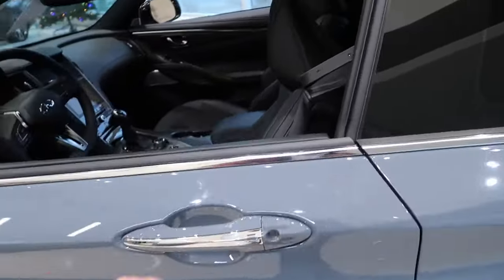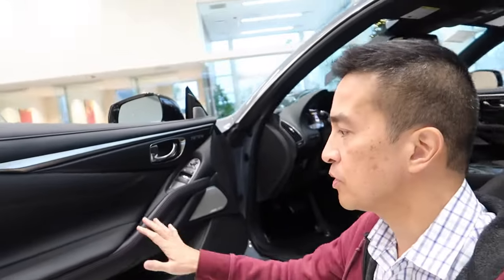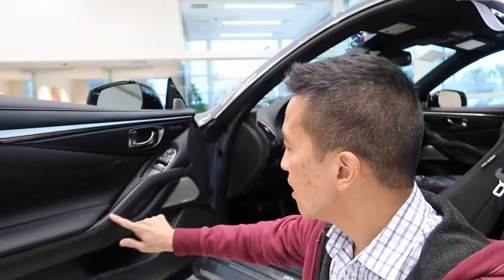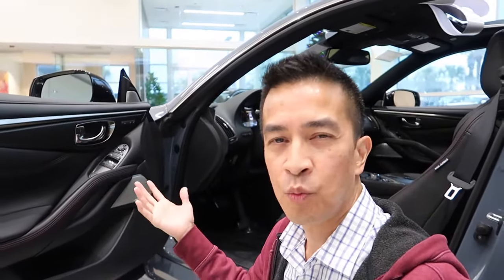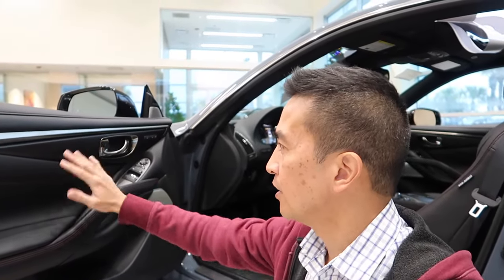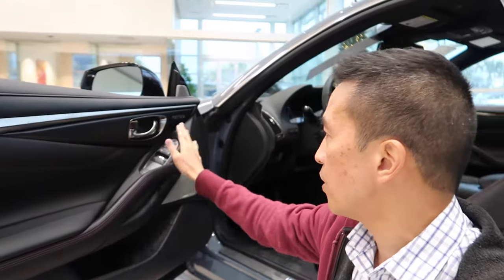Let's take a quick look inside. With this particular Q60 Red Sport 400, you have the graphite interior with the red stitching. This is the perfect color contrast. And when the Q60 first came out, you had this kind of shiny carbon fiber on the door panels here, but they replaced it with dry carbon fiber.